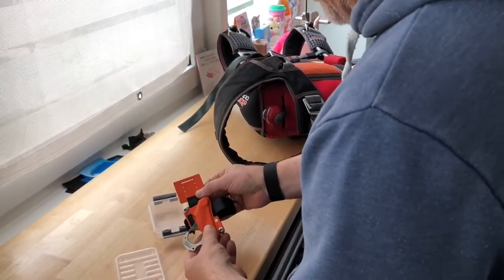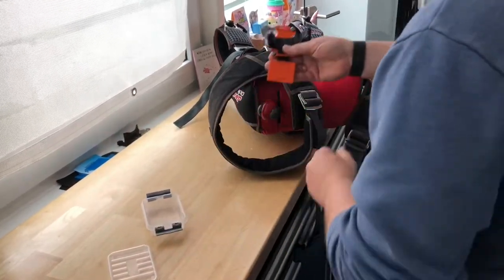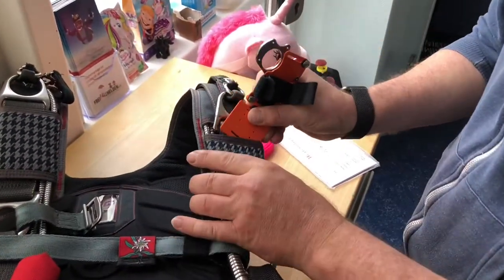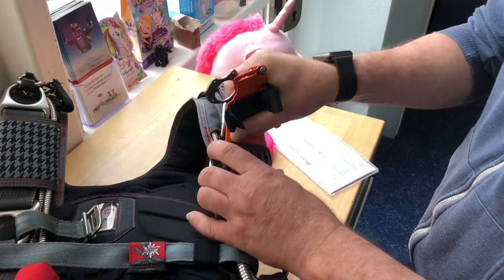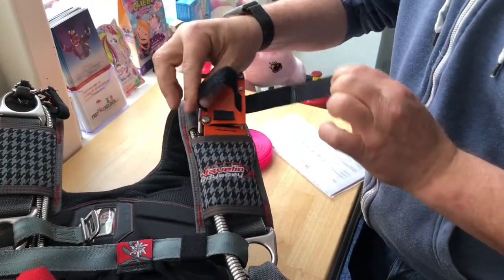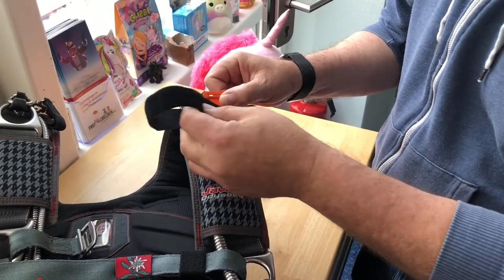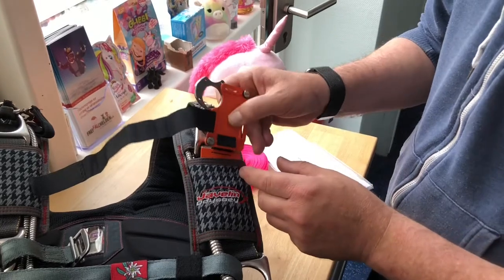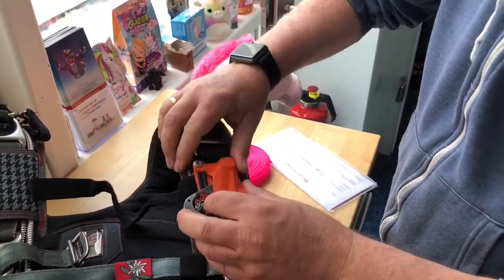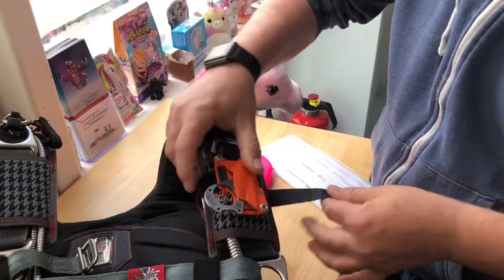After that, flip it around and go to your system. Do this inside your mud flap from up. Then open the velcro, do it out of the crack, flip the knife around, and find the right position.